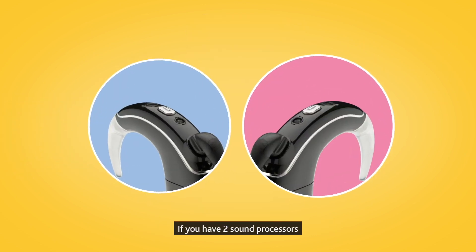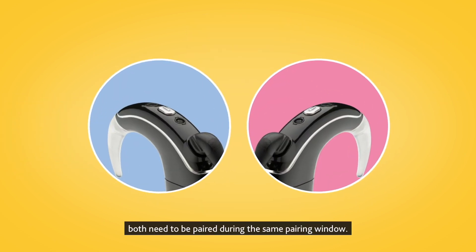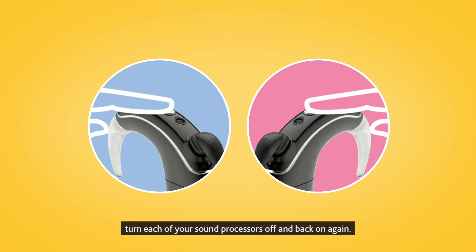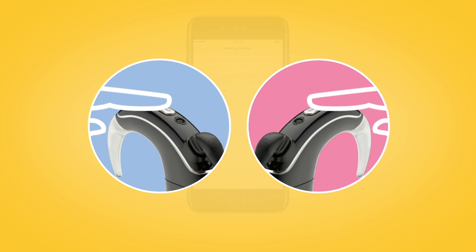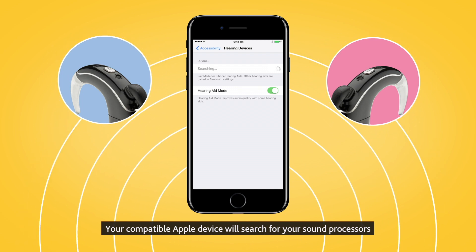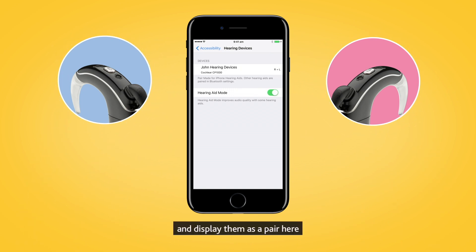If you have two sound processors, both need to be paired during the same pairing window. To do this, turn each of your sound processors off and back on again. Your compatible Apple device will search for your sound processors and display them as a pair here in the Devices section.